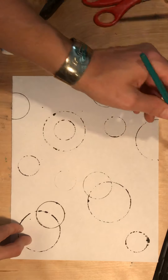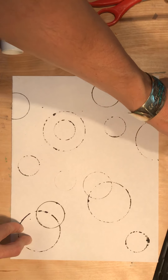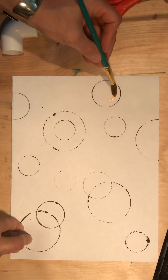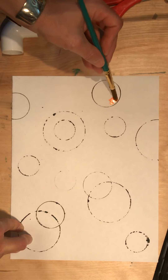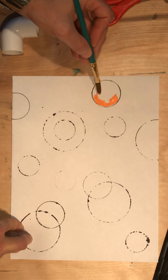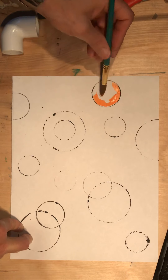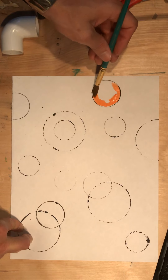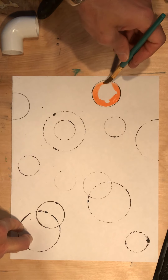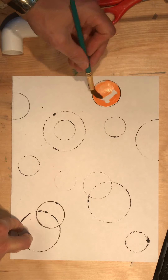I'm going to choose a color — let's say I want to do orange. What I want to think about is that I'm using the same shape, so I'm using the idea of repetition. First, what I'm going to do is move along the inside edge of the circle. Once I've done that, I give myself kind of a fence to stay inside of, or a border. Then the inside part I can paint a little faster.